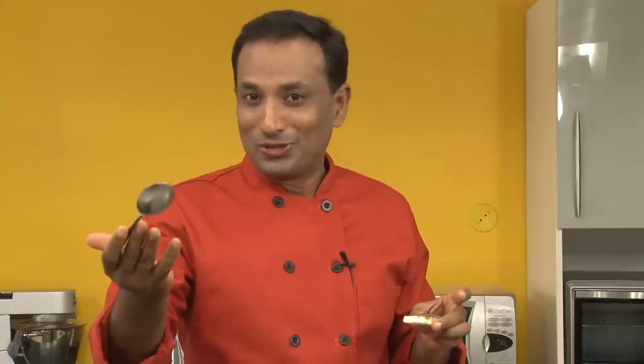Dear friends, I hope you enjoyed today's session. Do not forget — Vahrehvah is all about inspiring others to cook, so please post your recipes and cooking tips at Vahrehvah.com so others can benefit from your great cooking. Thank you!